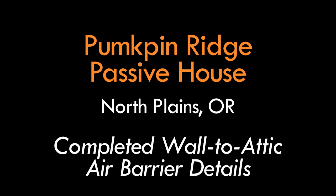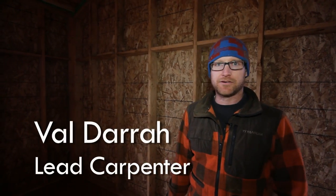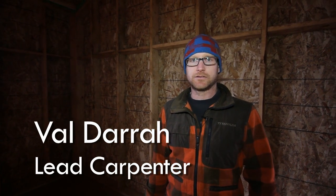Hi, I'm Val with Hammer in Hand out here at the Pumpkin Ridge Passive House. We're going to pick up where we left off on a previous video. We were talking about the air barrier and how it transitions from the wall under the trusses, then up along the underside of the bottom chord of the truss, and continues back down to the other side.